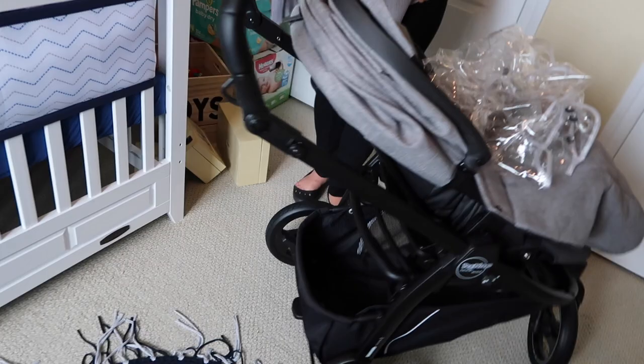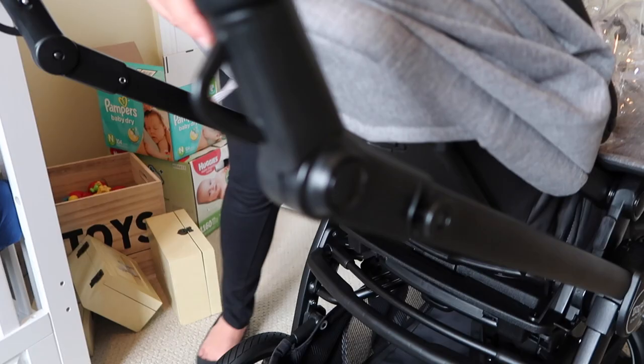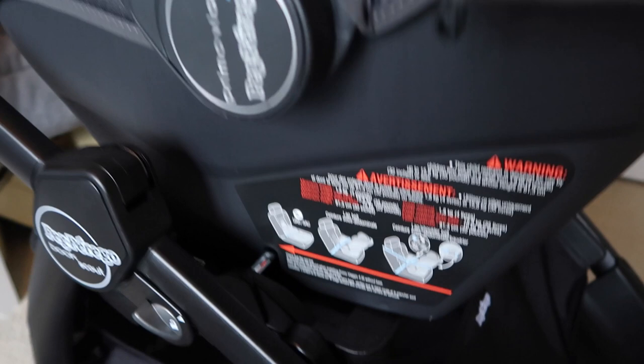It has a really big storage basket at the bottom, and it also has these little clips so you can put your diaper bag up here. I also got the car seat that goes with it — you have to purchase it separately, but here's the Peg car seat. You don't need adapters; you just click it right in like this and it's not going anywhere.